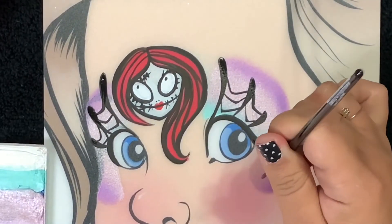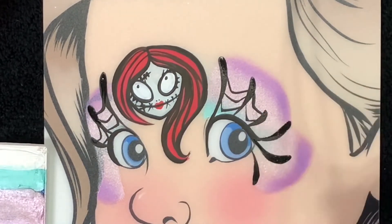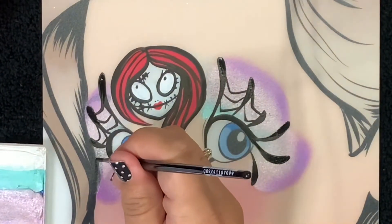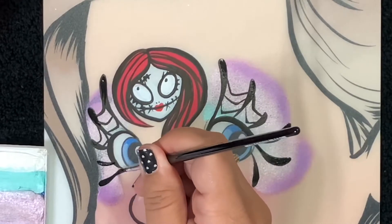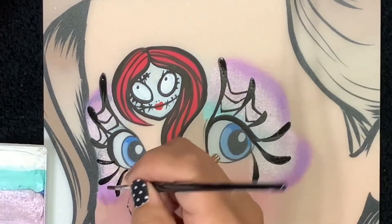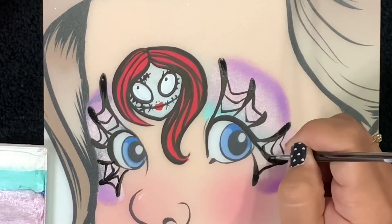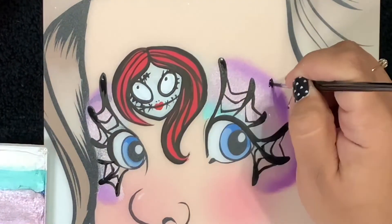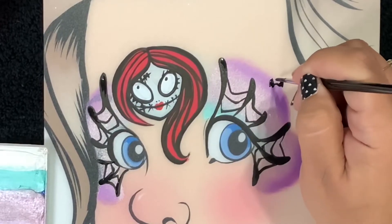For this last one, I'm gonna turn the spider web line — the teardrop — around. You see how it goes the other direction? It's basically mirroring the top one. That last teardrop I made is a mirror reflection of the very top teardrop. We'll fill in those spider webs, and here because I had a little extra space, I decided to do a bat.